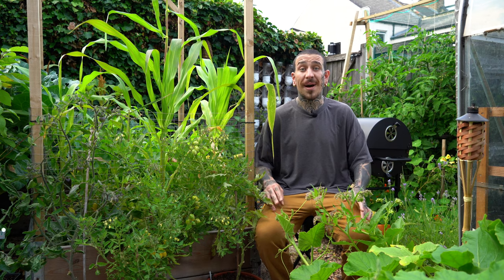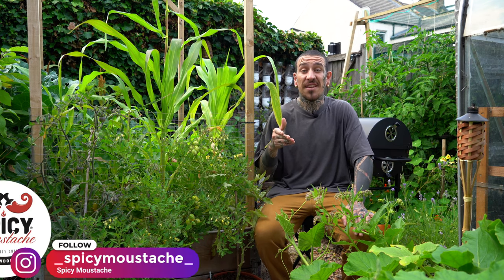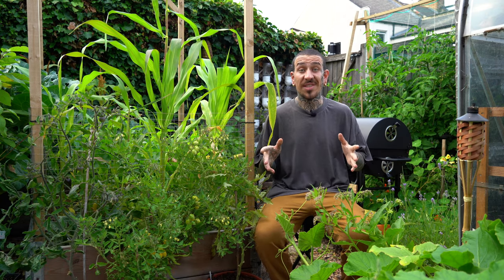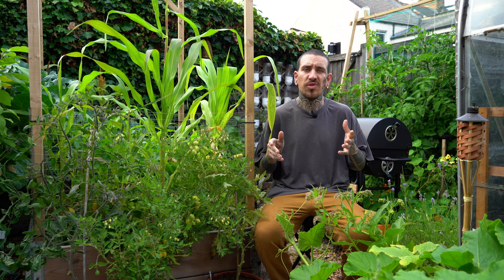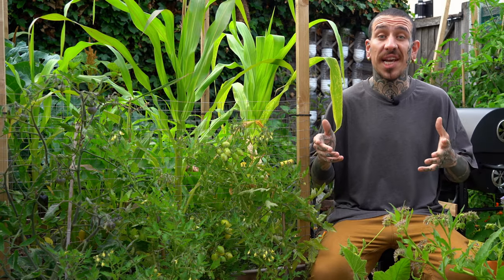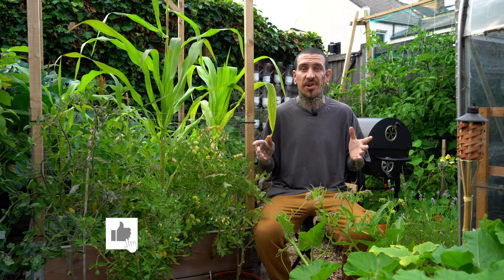Growing your own food is slowly becoming not only a pleasure but also a necessity. Over the past two years the COVID-19 pandemic has had different effects on different kinds of business, including food suppliers. Recently you might have heard of the term food shortage popping up, and while we're still not sure how or even if this could potentially happen, it's always a good time to start learning to be self-sufficient, with the added bonus of being prepared for any eventual surprise.